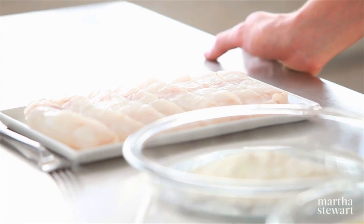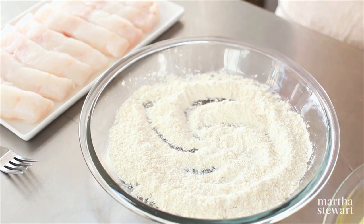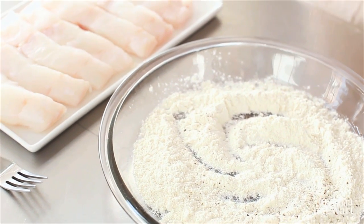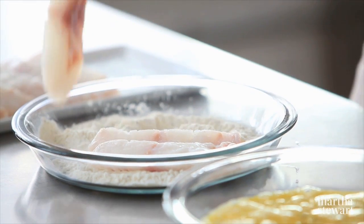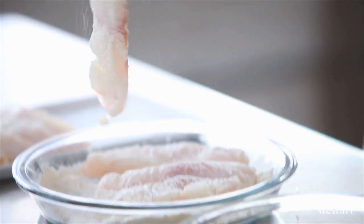For the fish, I'm using skinless cod, but you could use any flaky white fish you'd like. First, season the flour very generously with salt and pepper. And you only need one tool here — a fork. Stab the fish into the flour and just give them a nice turn.